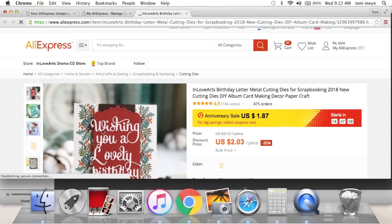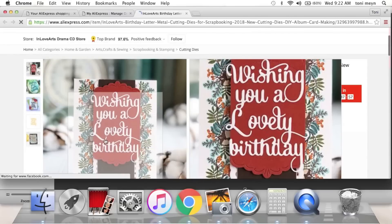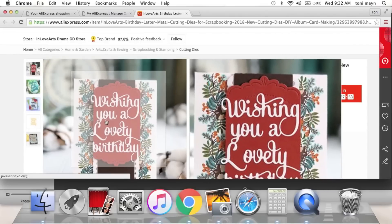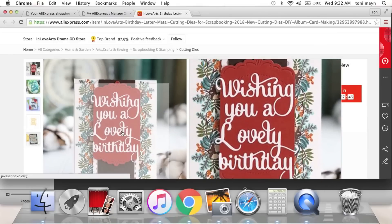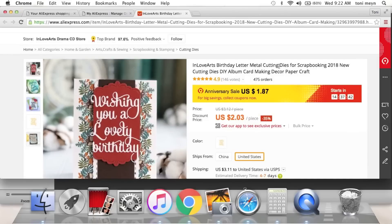I liked that the words were welded together on this one — it says 'Wishing you a lovely birthday.' 'Wishing' and 'a' are welded together, 'you' and 'lovely' are together, and 'lovely' and 'birthday' are together, so you'll probably get two pieces cut out versus having to paper piece the entire word. This one you'll save a little bit more — $2.03 versus $1.87, so about 15 cents.